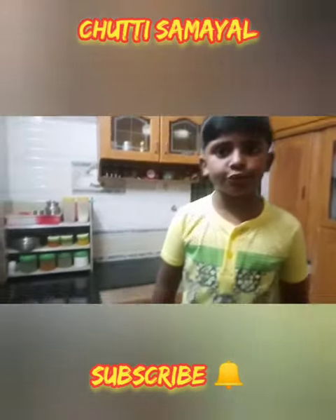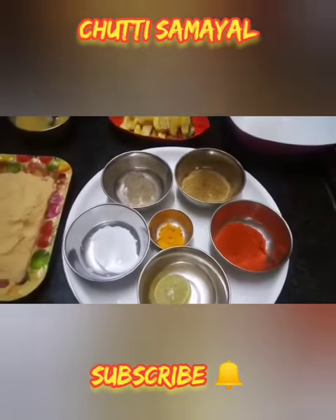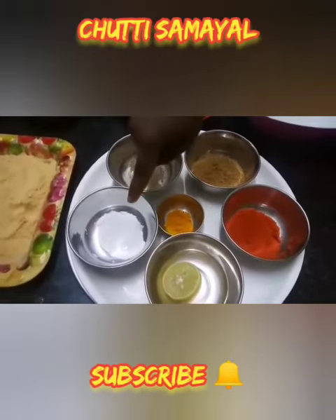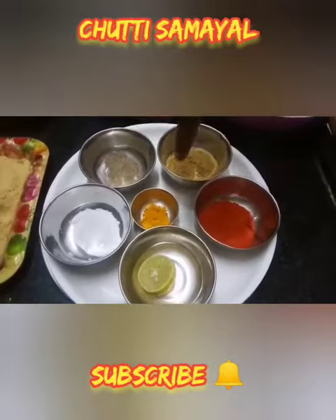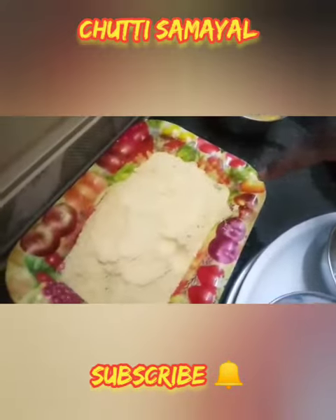Now, the ingredients used: fish — I have taken pamphlet fish — chili powder, coriander powder, pepper powder, salt to taste, lemon, turmeric powder, mashed eggs, bread crumbs and all purpose flour.